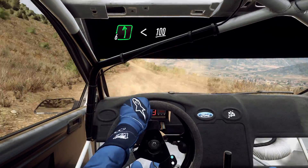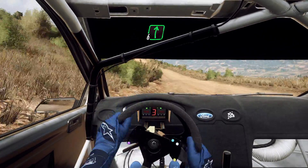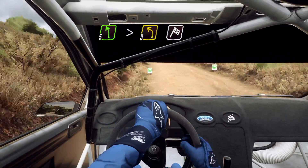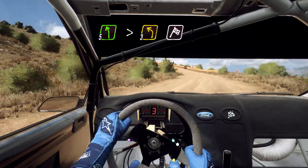Opens 100, uphill, very early, 6 right of a crest, jump, and 5 left, very long, tightens 3, of a finish very long, to stop.